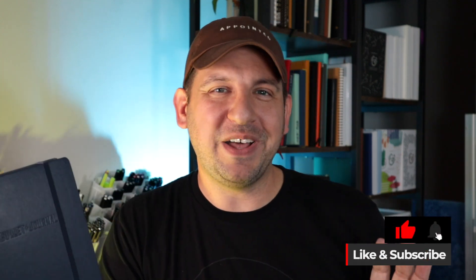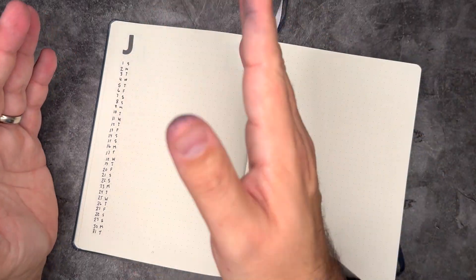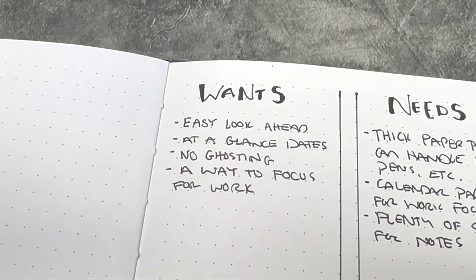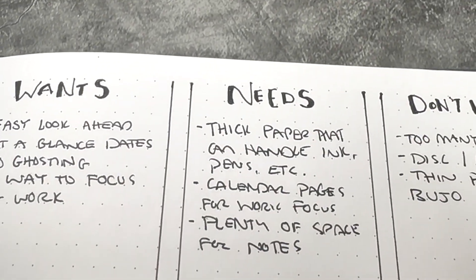Hey there, crew. It's Mark from Men Who Bullet. Thanks for coming to hang out with me today as I set up my 2023 bullet journal. I'm extremely excited about it this year versus last year because I've accepted the minimalist approach that I take. This bullet journal setup is going to focus a lot on functionality and things that I need from it, versus just a bunch of really crazy cool looking things. So what we'll be doing is going through a little bit of an exercise that I set up for myself to choose this planner system.